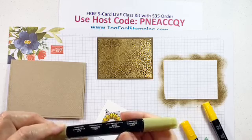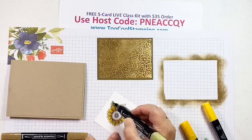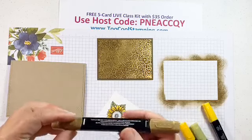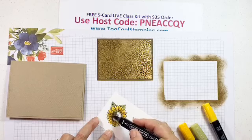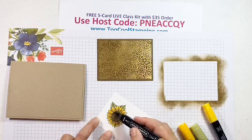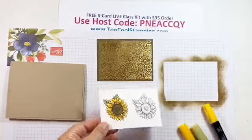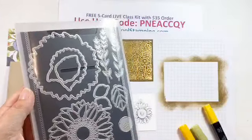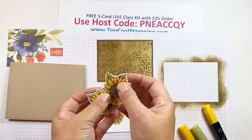Then I have Light Old Olive, which is kind of like Pear Pizzazz, and we'll color the leaves very quickly. The center I'm going to color with Dark Soft Suede so it matches that background color. You're going to do that with both of the sunflowers, and then use your Sunflower Dies to cut them out. If you're getting the kit and don't have the Sunflower Dies, you can just fussy cut and then you'll have your two sunflowers.